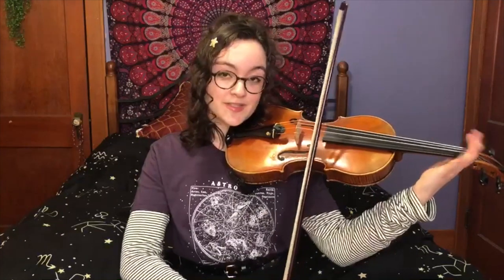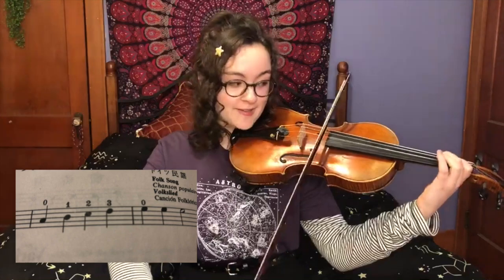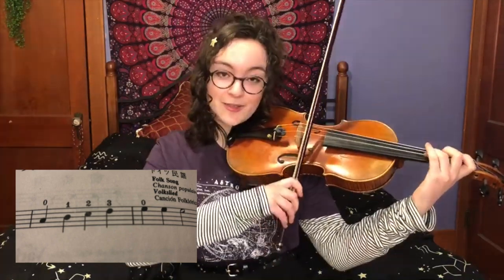The next part is going to start on open A and it's a scale up. So you're going to go A, B, C sharp, D, and then three E's.